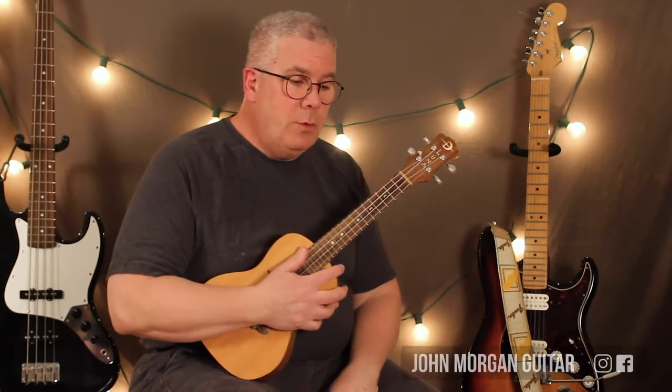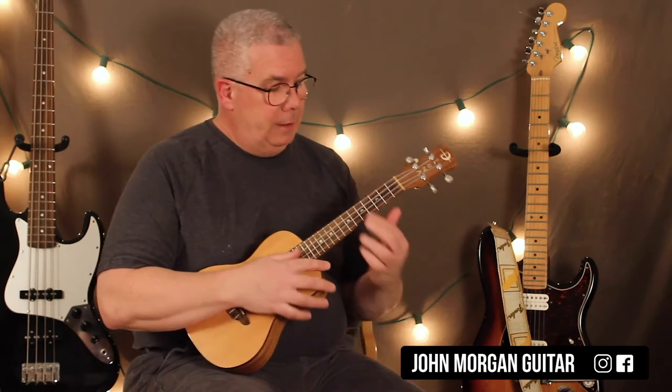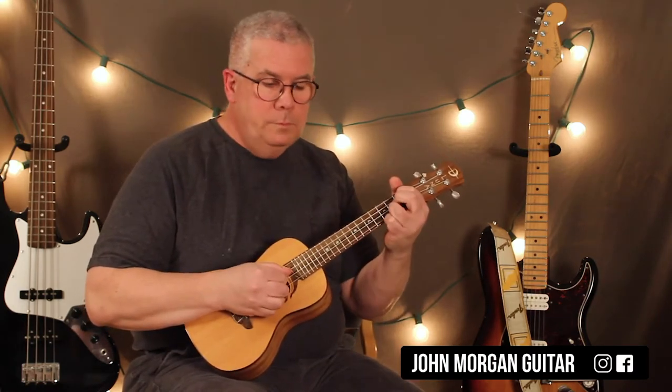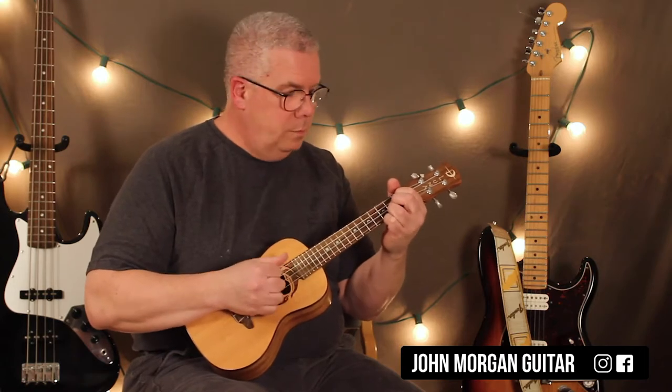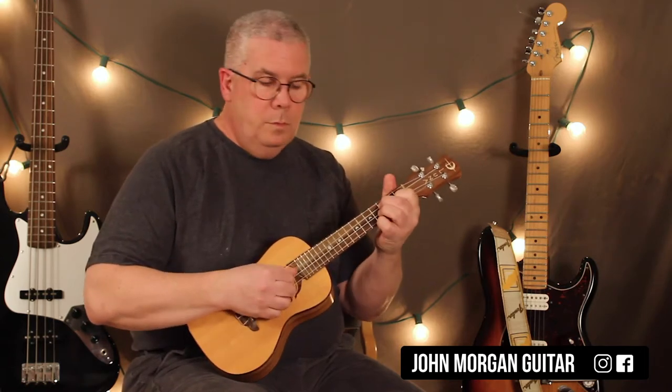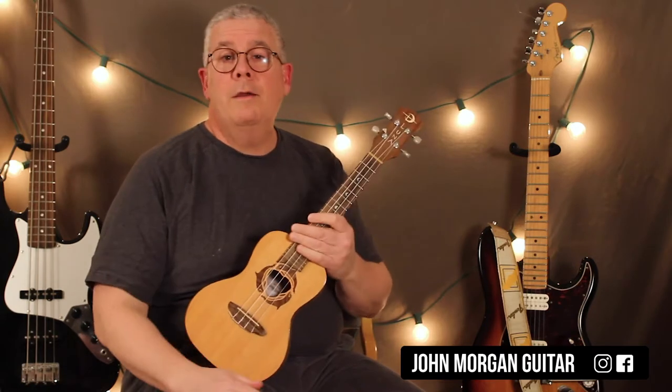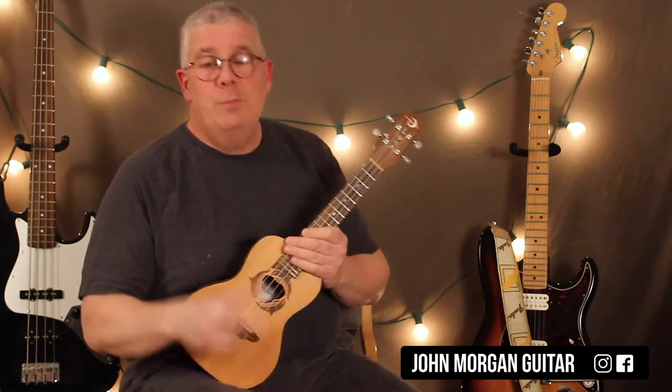Hi, welcome to Lessons with John. Today we're going to try Girl Like Me. Okay, that's it. I actually played it twice.